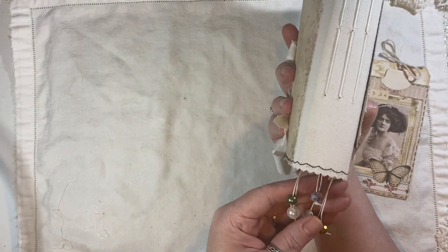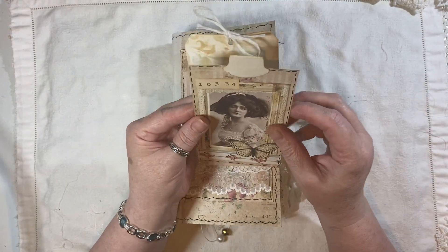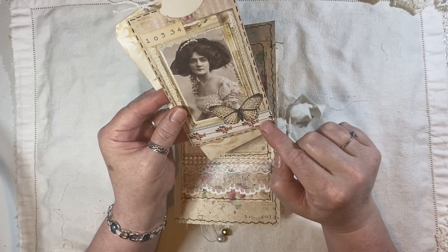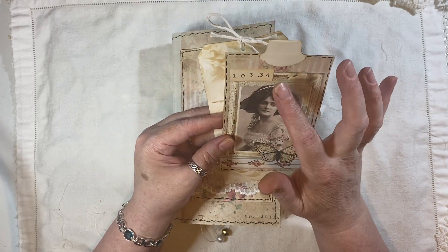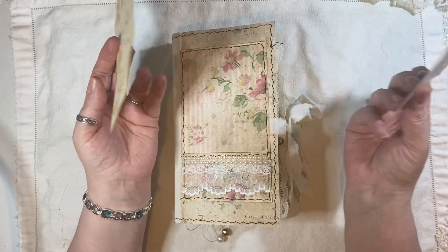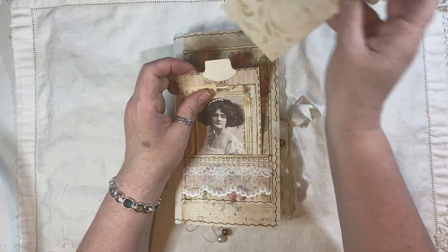I've just put an assortment of beads on the end here. I've made this tag — the image is from Artemis. This is for Digital Washi from Chapter One, Butterflies, Artemis — that's the Old Design Shop. And that just goes in there. And that's just a coffee dyed tag.